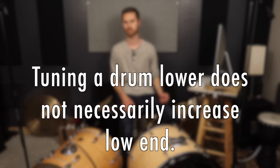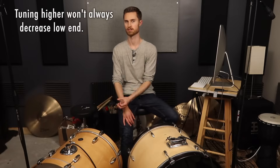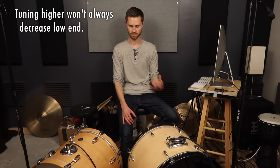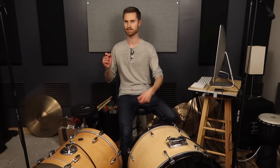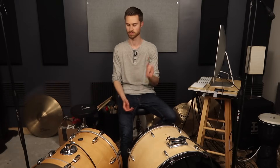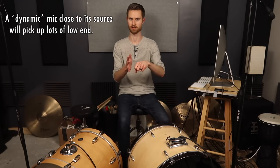Something important to keep in mind is that tuning your drum lower doesn't necessarily increase the low end, and on the flip side, tuning your drum higher doesn't necessarily decrease the low end. The thing about drums is there's low end there all the time — you hit a snare drum, there's low end; you hit any tom, there's low end. You hit a cymbal with a mic close to it, you're going to pick up some low-end frequencies from that cymbal. So whether you have your kick drum tuned low or medium, you're going to get a lot of low end.